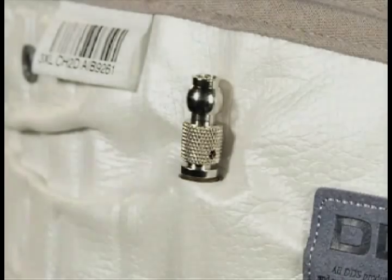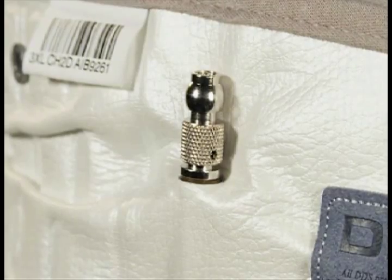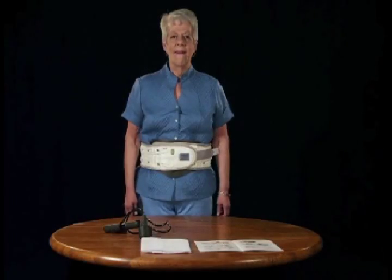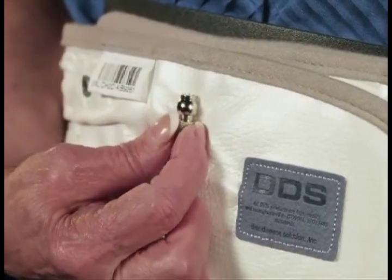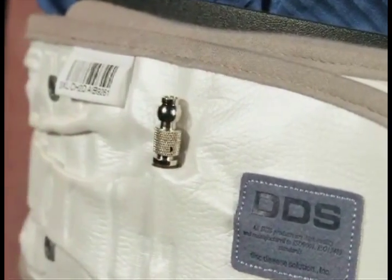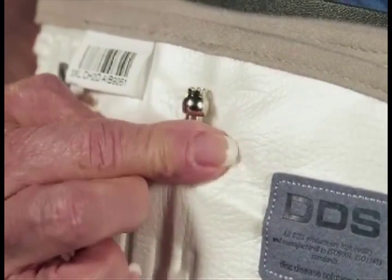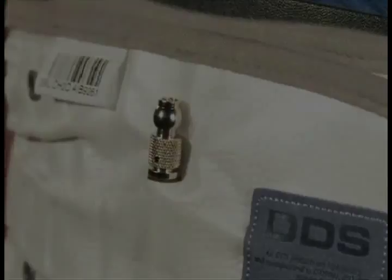Step 1. Grasp the air valve on the DDS Belt with your thumb and forefinger and deflate the device by turning the air valve in a counter-clockwise motion until you hear the belt begin to deflate. Upon complete deflation, turn the air valve clockwise until the valve is closed and is finger-tight as shown.